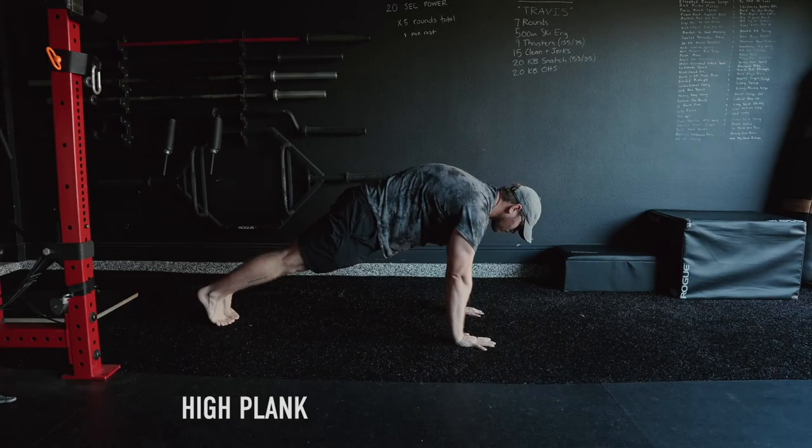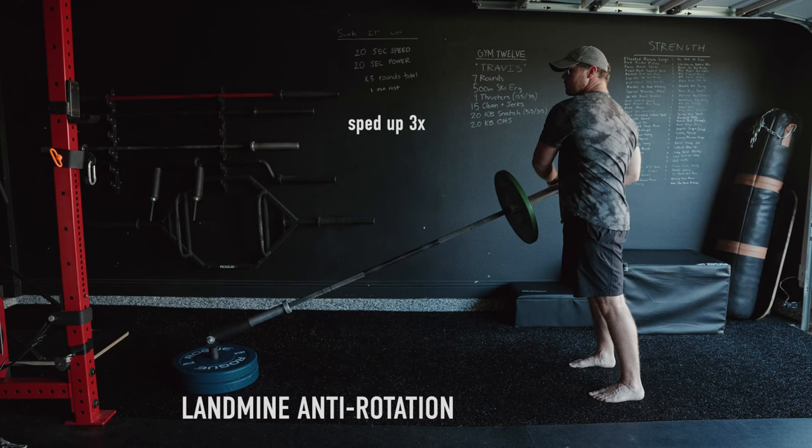Other examples of anti-rotation or resisting-rotation exercises are things like plank variations, landmine variations, as well as a good old-fashioned single-arm farmer's carry. Try these out the next time you want to challenge your core.